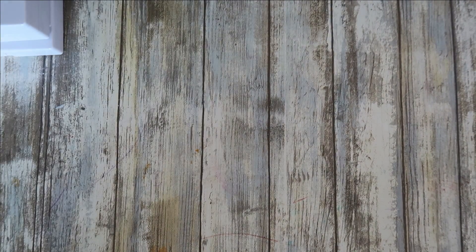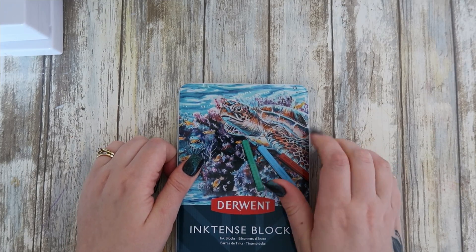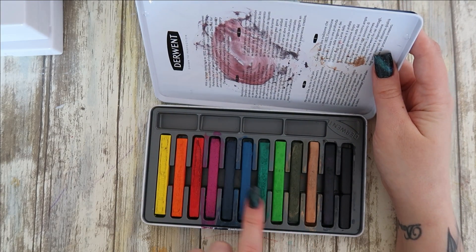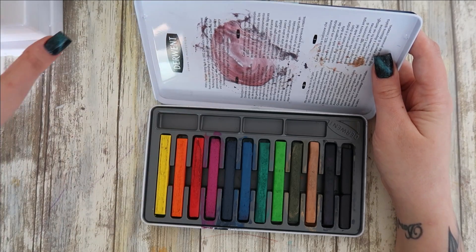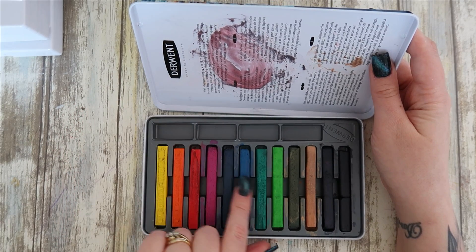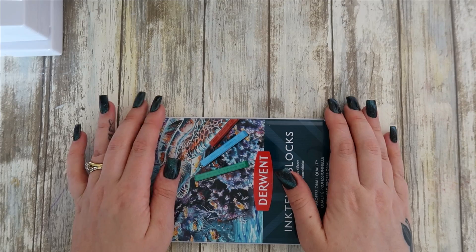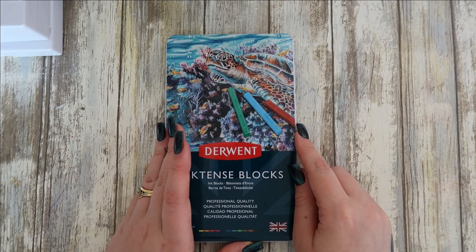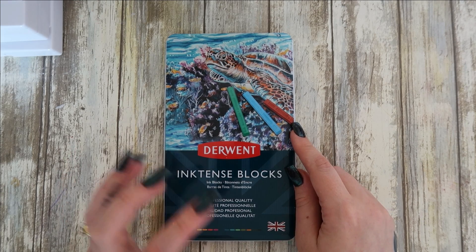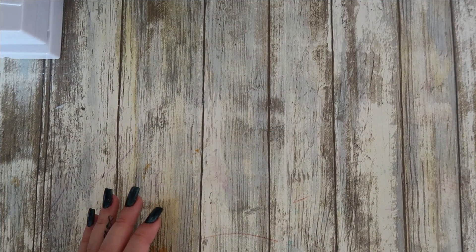I also have the small set of Inktense blocks. I love these and would like to get the full set eventually. They work basically the same as the paint palette but in a more compact form — super, super pigmented, just like the pencils. I think I got this pack free with a Jackson's Art order a couple of years ago but only recently opened it in the last six months.